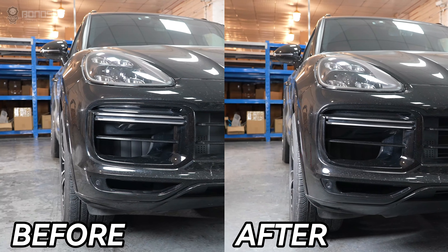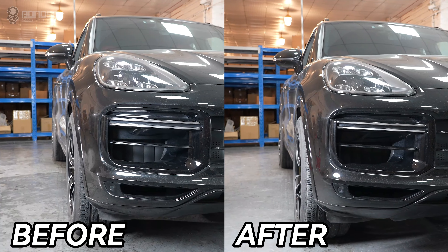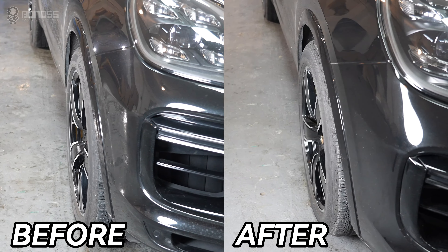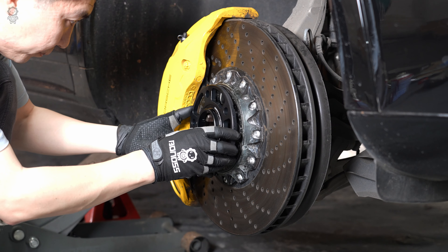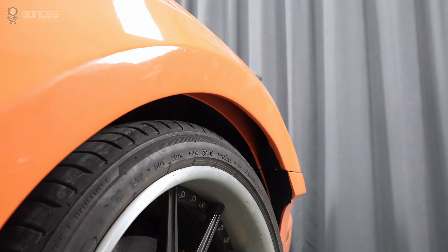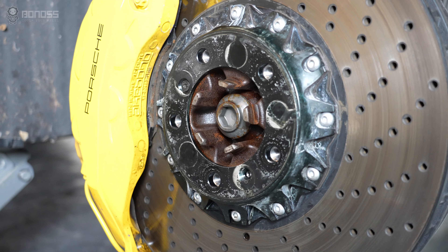The best solution for achieving a viewflux fitment depends on various factors, including the specific vehicle and design aesthetic. You can get the viewflux stance by installing viewspacers, aftermarket views, custom fender flares, or suspension adjustment.